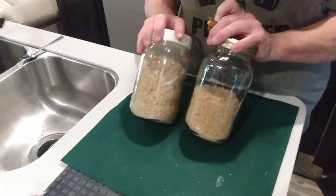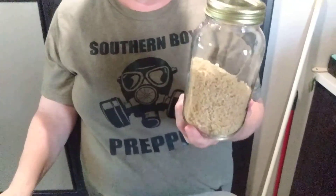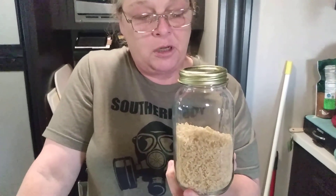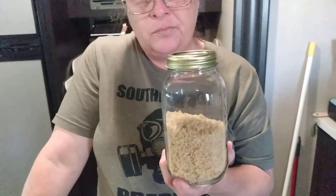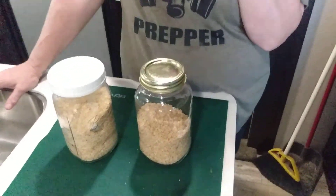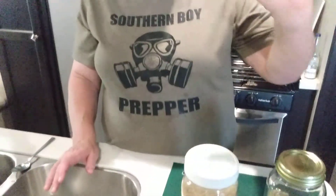I cannot give you specific times on these when we dehydrate because we live in southeast Texas — very, very humid down here. It depends on the day, the weather, what's going on, and how long items are going to take. He'll come back in a minute and we're going to take a half cup of this rice and see how much cooked rice it yields. We need to write instructions on all this stuff so we don't forget.